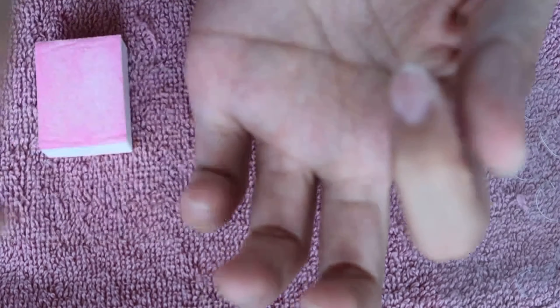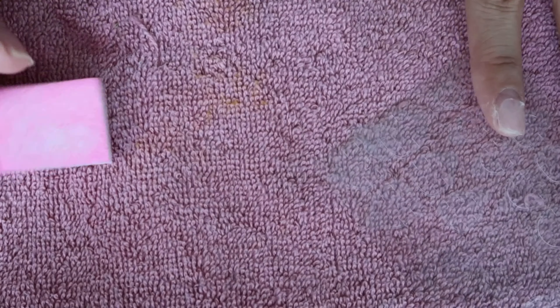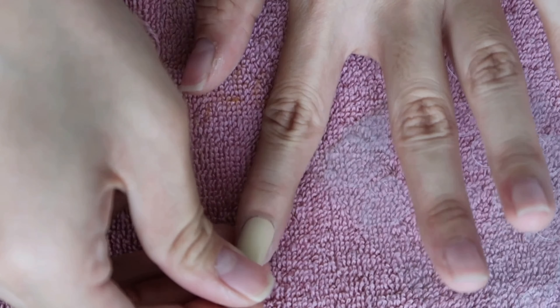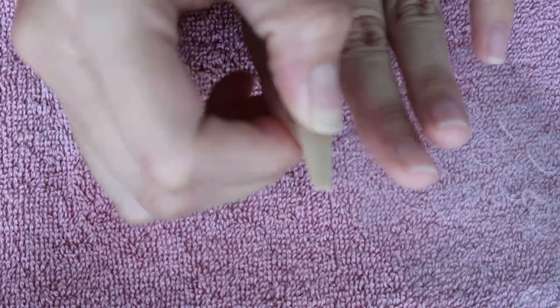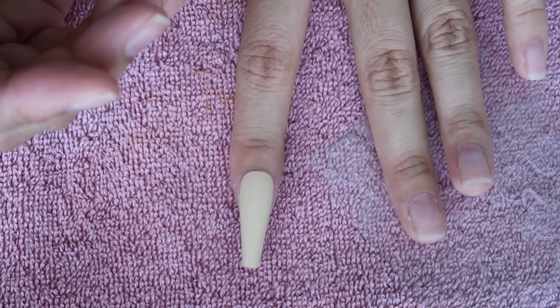My package is also included with a cuticle pusher. So you need to push back your cuticle. Once it fits you perfectly, go inside the cuticle first, push it back, and then apply the nail. Hold on to it and — boom — just like that! Look at that, isn't that cute?